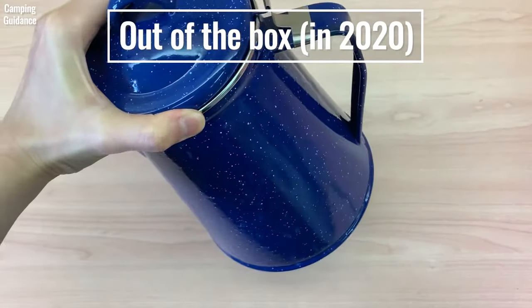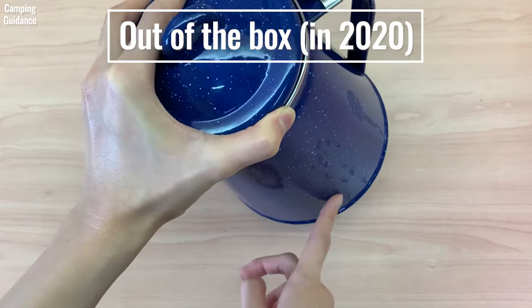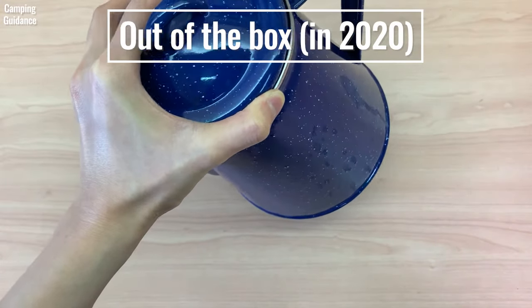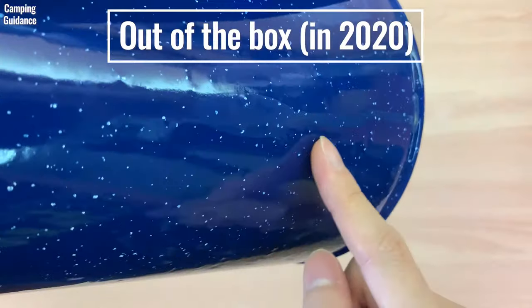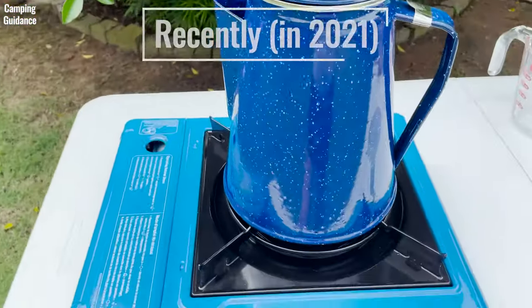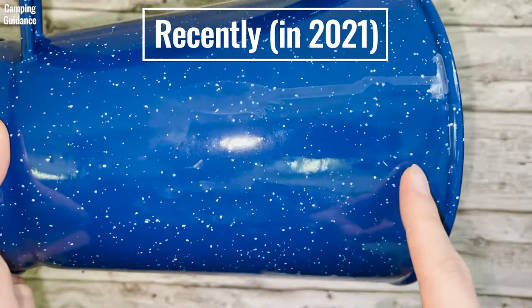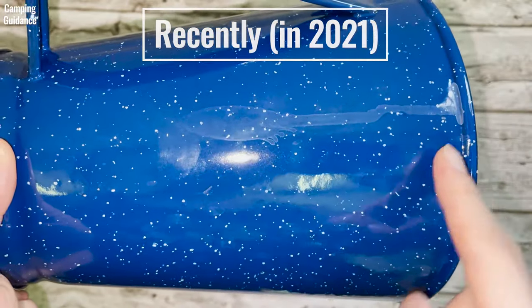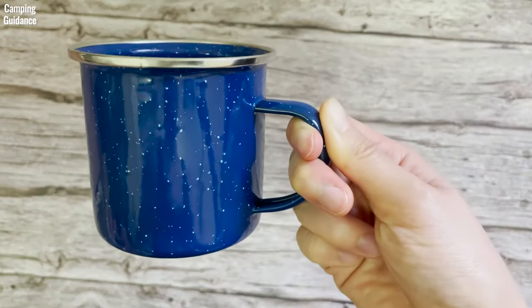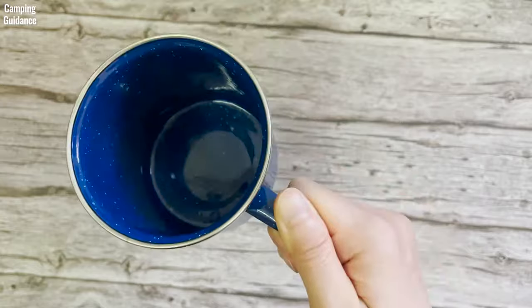Another thing I did not like is that there were coffee stains on the pot out of the box, so I'm not sure whether someone used it before it was sold to me. Because these stains have been on the pot for some time, I have not been able to wash them off even after weeks of using and washing it. I did not like that at all. As for the enamel mugs, they seem to be of decent quality and I had no issues with them apart from the handle getting hot.